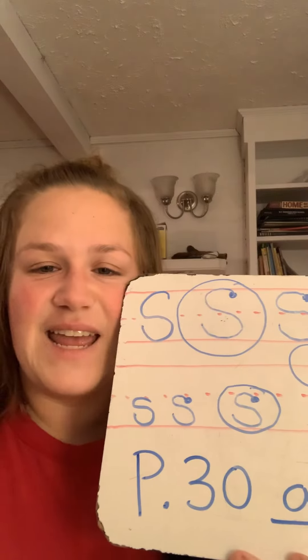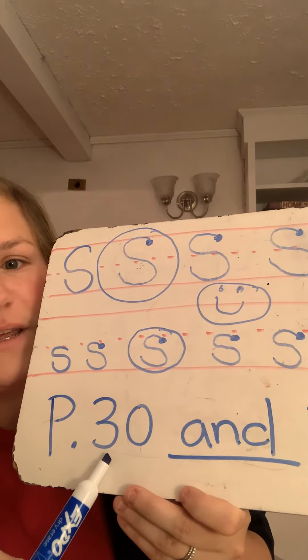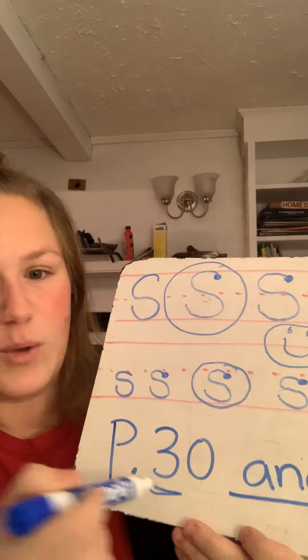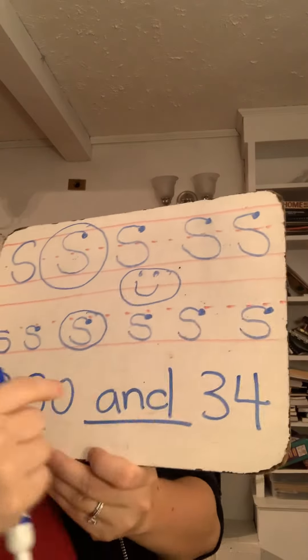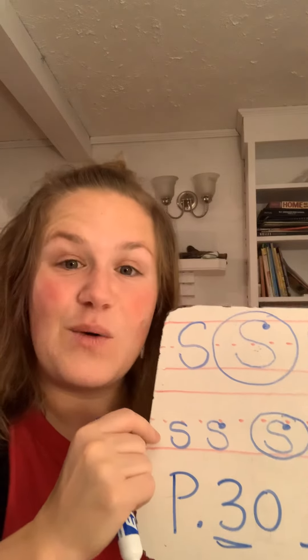Today to do the letter S, you're gonna do it on page 30. Today's the 30th day of school — whoa! And page 34 for the lowercase. So have fun, work hard. See you next time!